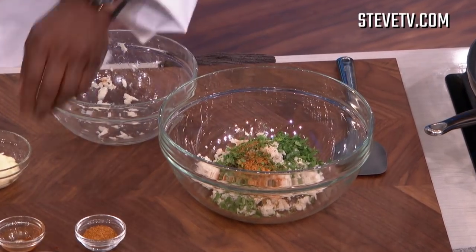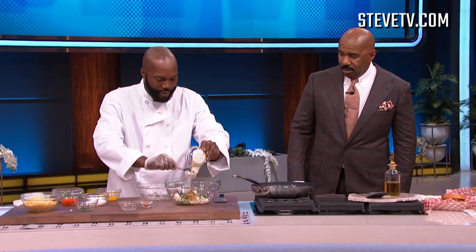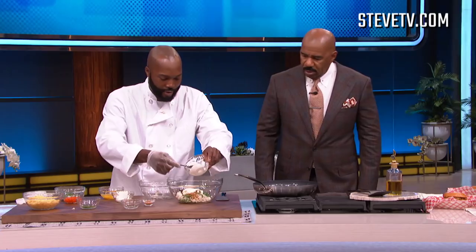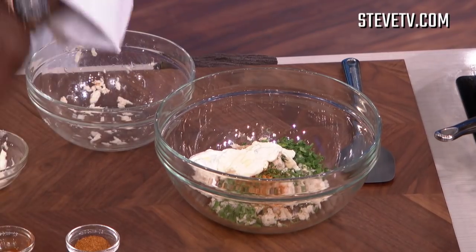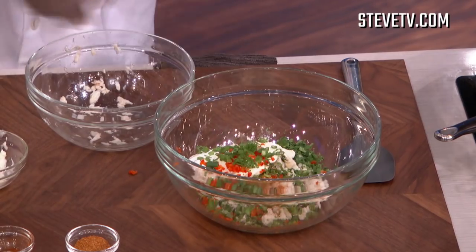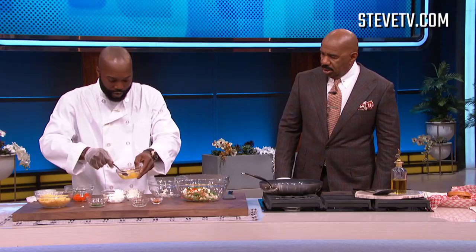A little hot sauce — little hot sauce, little hot sauce. Got some mayo, keeps it nice and creamy. Sour cream, just a little bit of that. Some peppers. Eggs — let me beat those eggs up real quick.